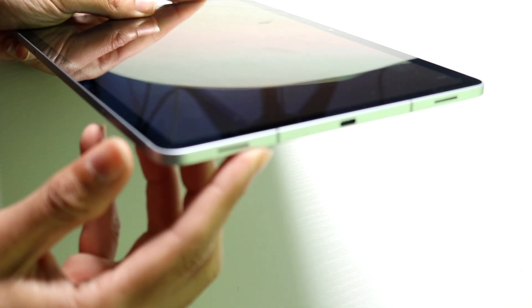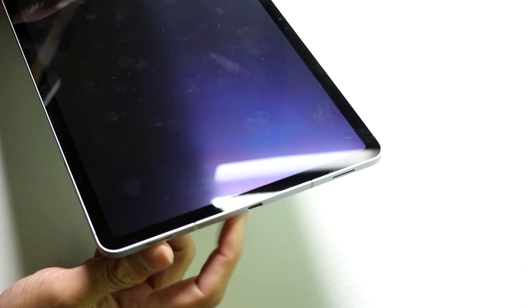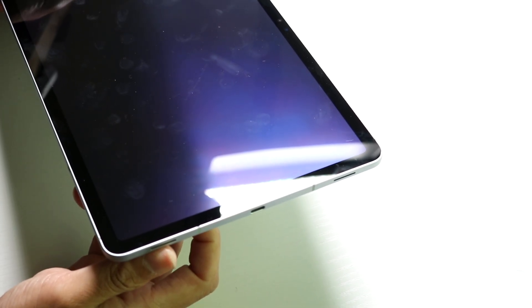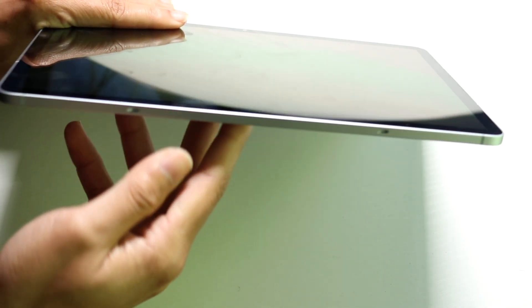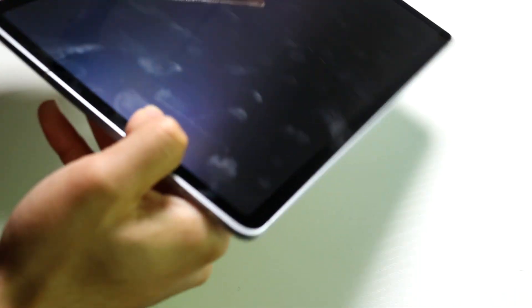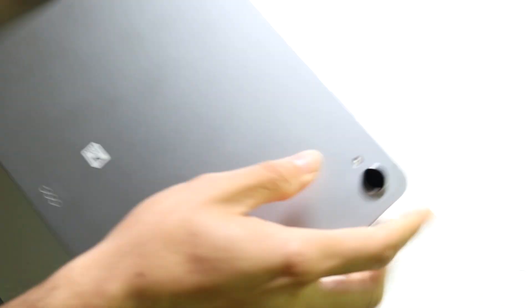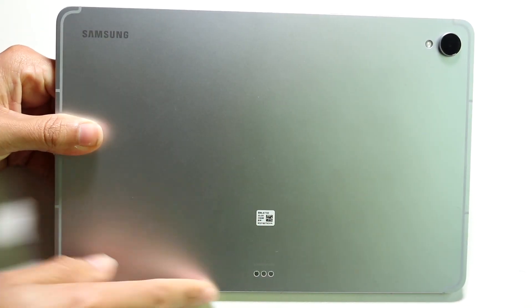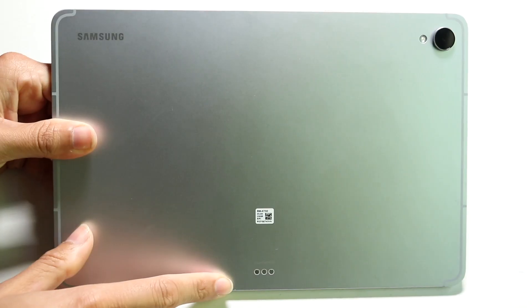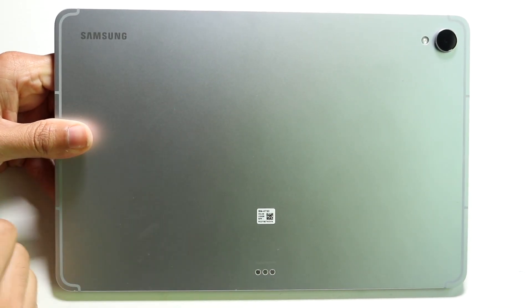On the bottom, you have a USB Type-C port, which is your charging port, as well as your speaker grills. You can connect your speakers here or plug in the USB Type-C port there. On the other side you have extra speaker grills. On the back, you have your camera, Samsung logo, and a little accessory port as well. If you have certain accessories to connect, you can do that there.